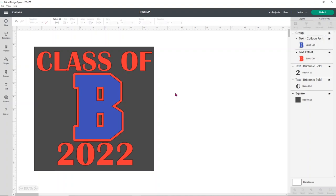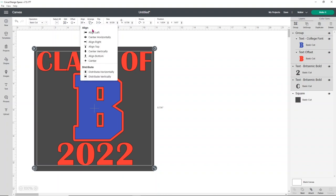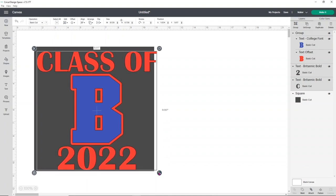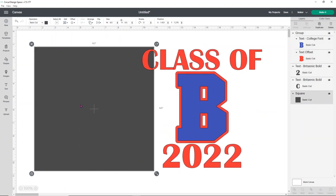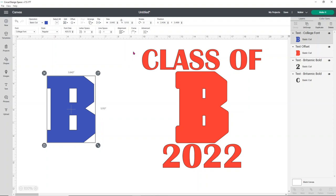I want the B to be pretty large since it's the main focus of the design. Once I'm happy with the size, I'll make sure everything is centered using the Align button — select the B group, '2022,' and 'Class of,' then align them horizontally. That centers everything so it's all nice and even. Then I'll ungroup the B pieces so I can move the blue B out of the way and attach all the red pieces together.